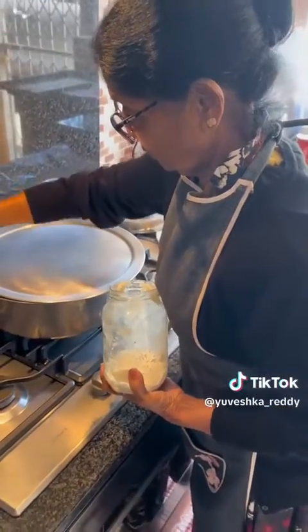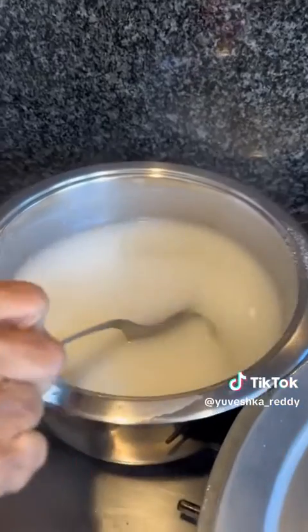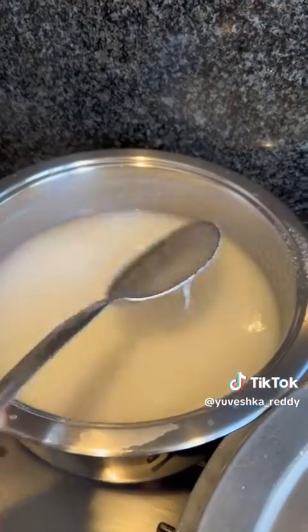You're just going to keep mixing it — the consistency will change — and after about 45 minutes it is done.